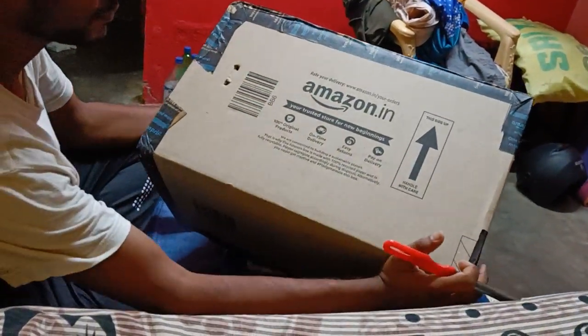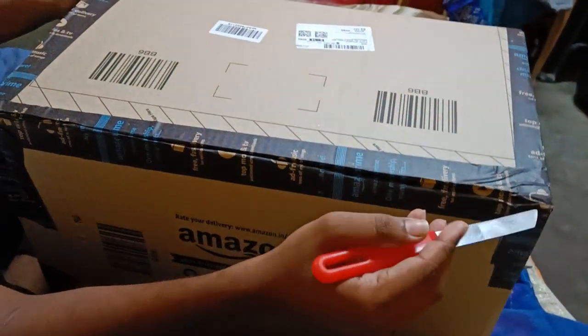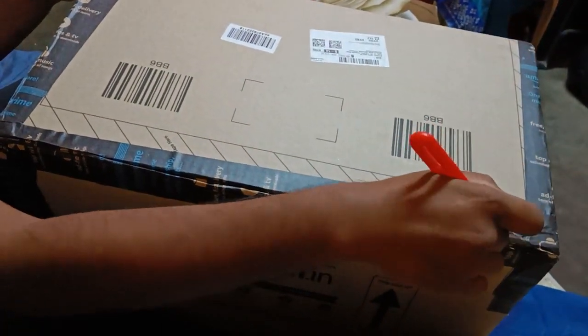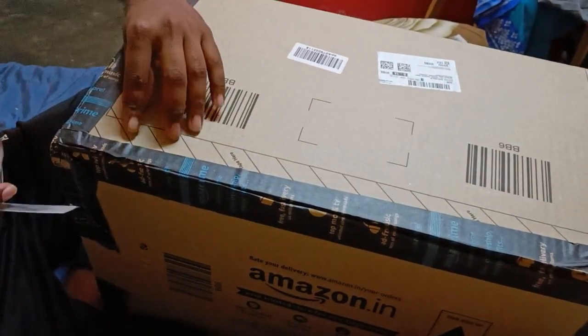We have ordered from Amazon a steel helmet — a butt helmet — which cost three thousand four fifty.